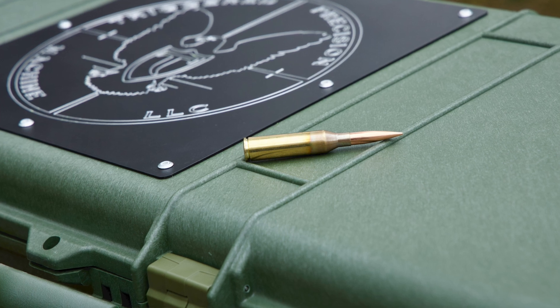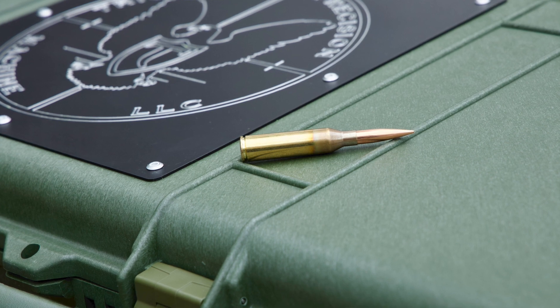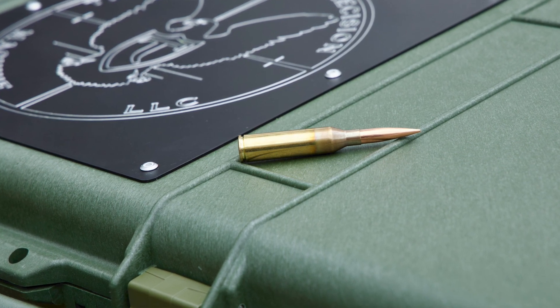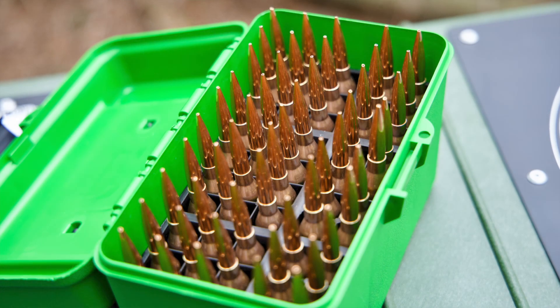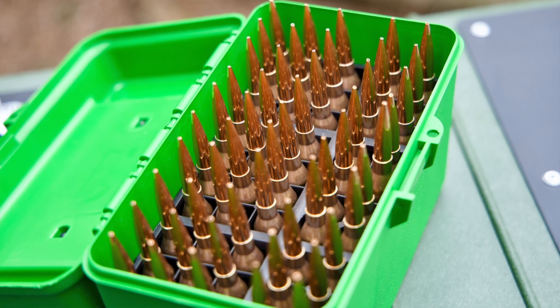Back to the loads — we're shooting two thousandths of neck tension. An interesting point: I always take a couple pieces of brass and set them aside, running those same pieces every time I shoot and doing a full prep on them. I had two pieces of brass from this project that lasted 10 reloads without any sign of failure — the case head diameter was the same, no issues with the shoulders, no issues with the neck, no cracks, nothing. Even with a hot cartridge loaded up pretty warm, the Lapua brass held up.